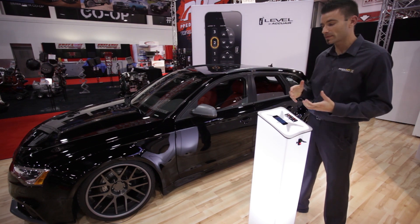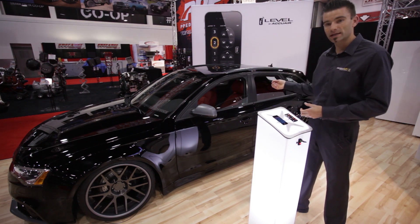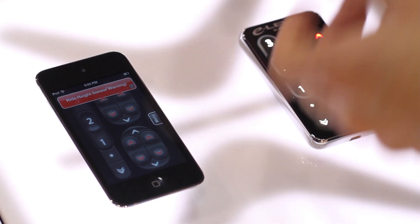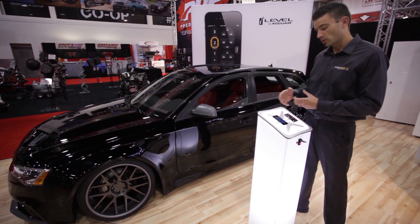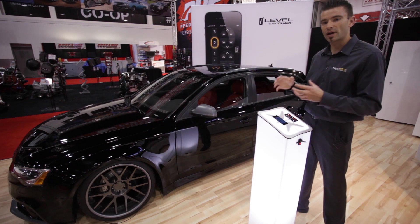I want to show you a quick example of the diagnostic features of the iLevel system. I disconnected the height sensors from the ECU, and you can see on the eLevel touchpad all four corners are lit up red. You'll also see that emulated on the iLevel system, along with a written prompt explaining what's happening. You can jump through this and it will give you hints for how to solve the problem.